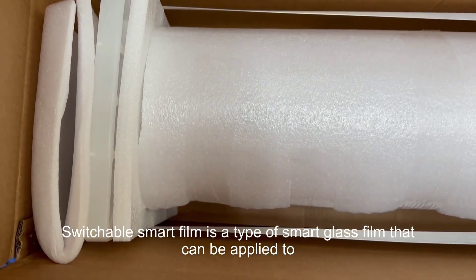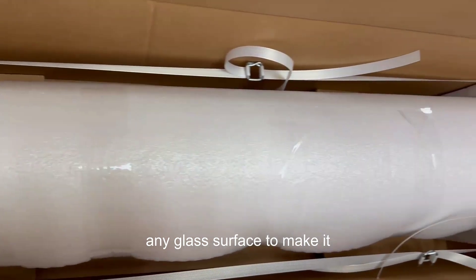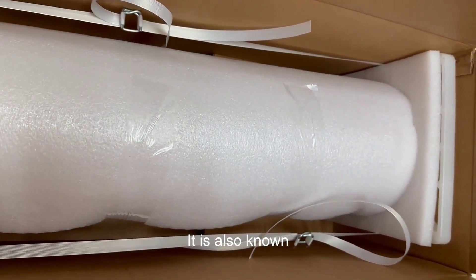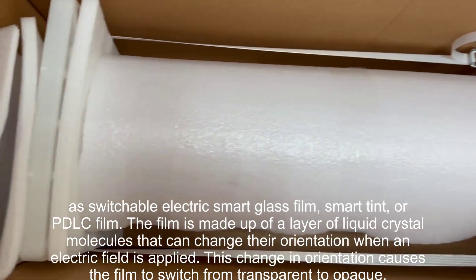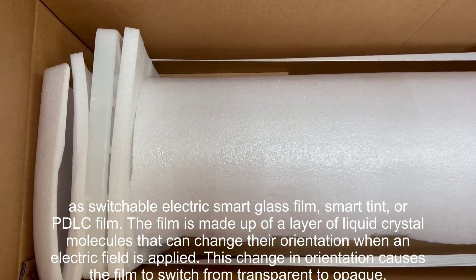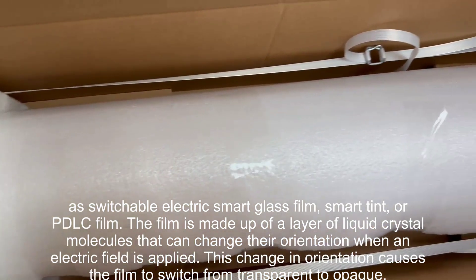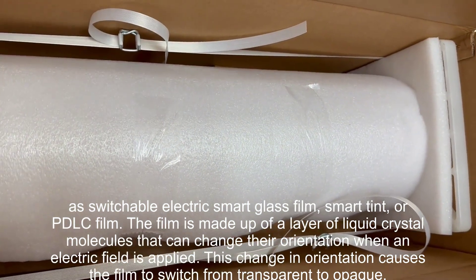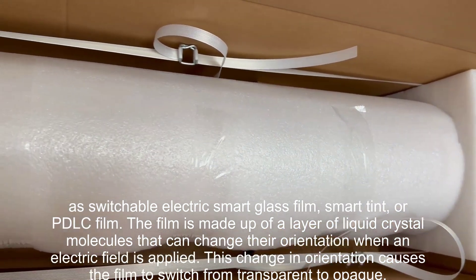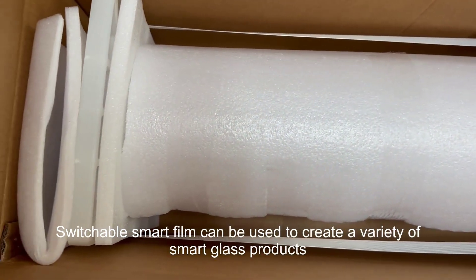Switchable smart film is a type of smart glass film that can be applied to any glass surface to make it switchable. It is also known as switchable electric smart glass film, smart tint, or PDLC film. The film is made up of a layer of liquid crystal molecules that can change their orientation. When an electric field is applied, this change in orientation causes the film to switch from transparent to opaque.